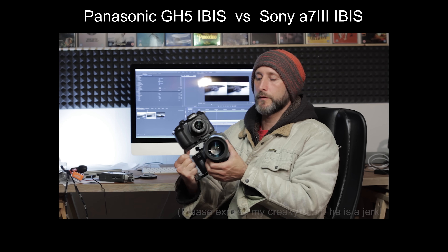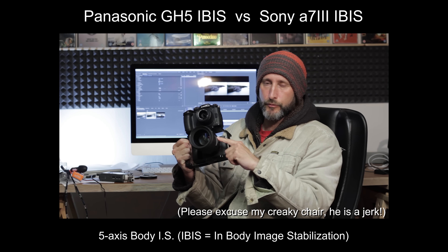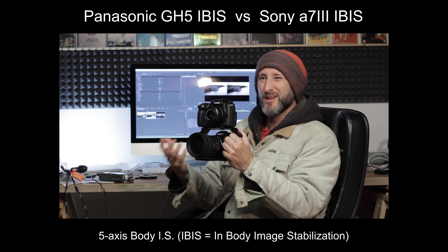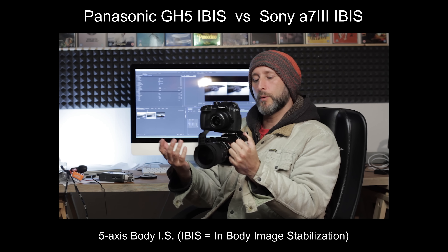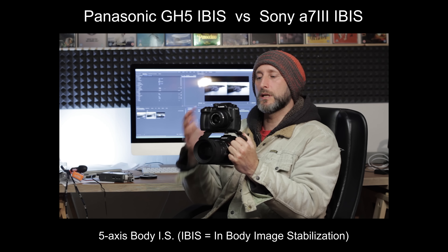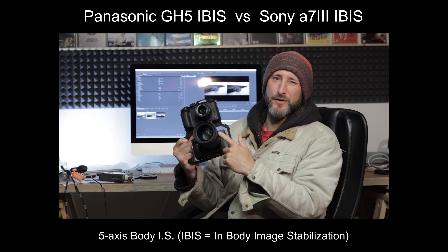Hi guys. Quick video for you regarding the IBIS on the new Sony A7 Mark III. I did a review of this and I kind of said that the IBIS was below average, it's not brilliant, which is true. But I didn't really demonstrate it and I think a few people might be interested in the difference between really, really good IBIS and average IBIS.